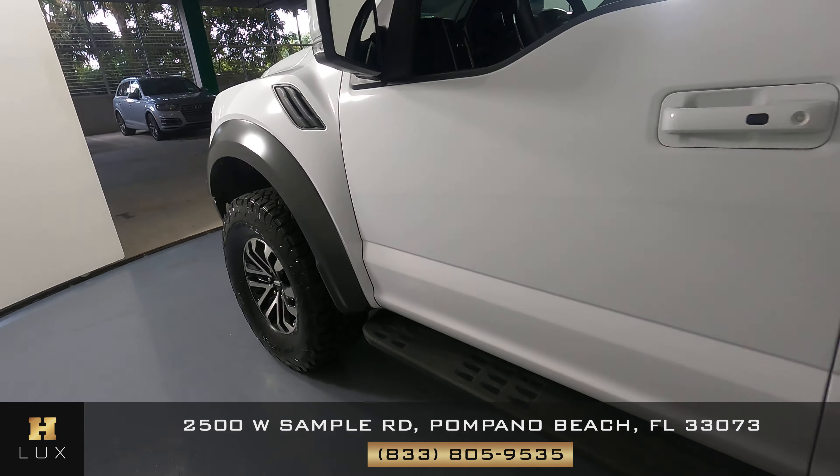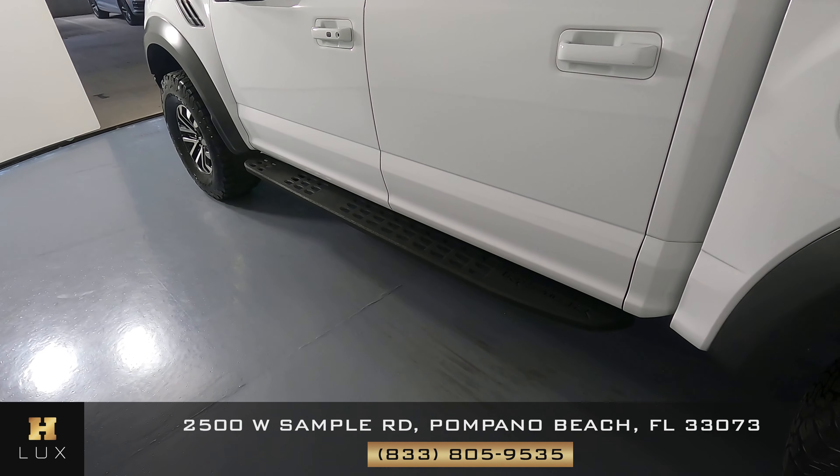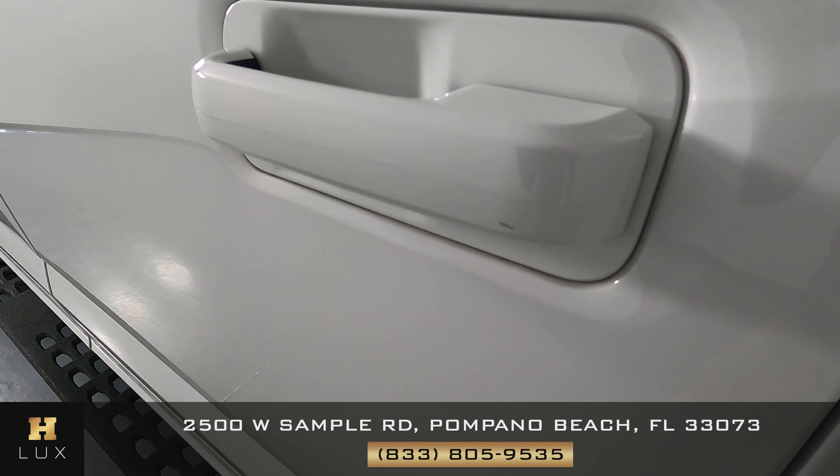Let's take a look at the driver side doors. Both of these doors are in good condition. I do see that the back door has a little scratch right there on it.